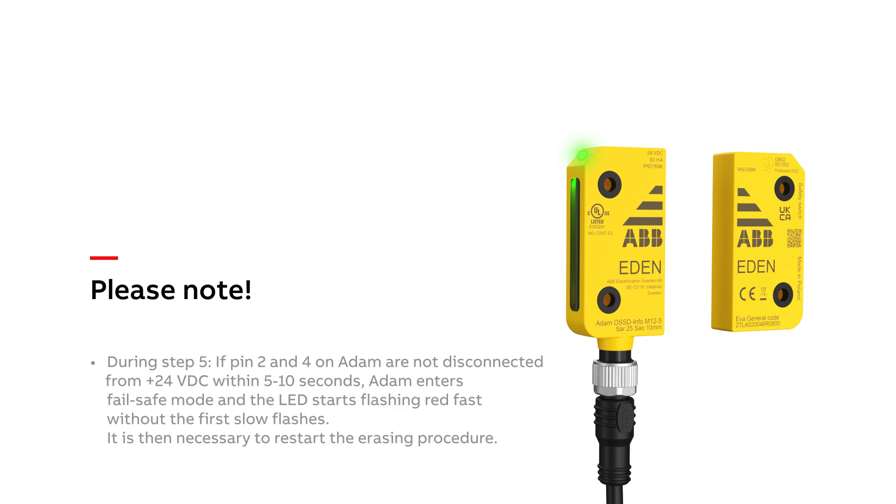Please note that during step 5, if pin 2 and 4 on Adam are not disconnected from 24 volts within 5 to 10 seconds, Adam enters fail-safe mode and the LED starts flashing red fast without the first slow flashes. It is then necessary to restart the erasing procedure.